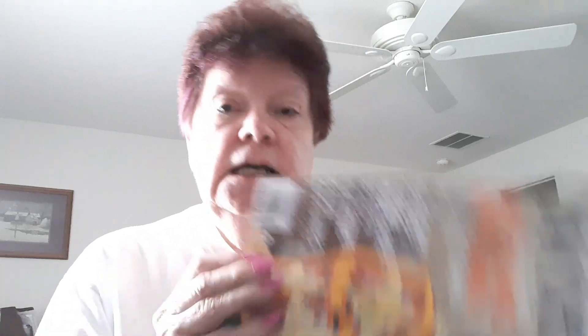So the first thing I'm going to start with is the Crochet World magazine. It just came in the mail. 26 warm and inviting fall patterns. Welcome Autumn. This is October 2022, with richly colored designs for Autumn, crochet cables made easy, 10 beautiful projects, creative and fun costumes.